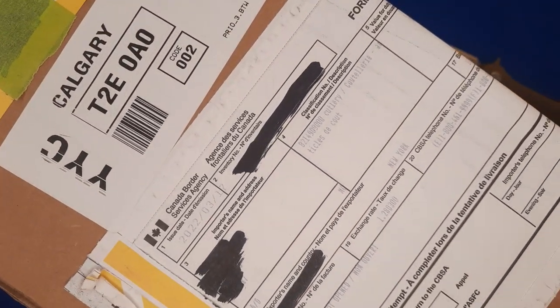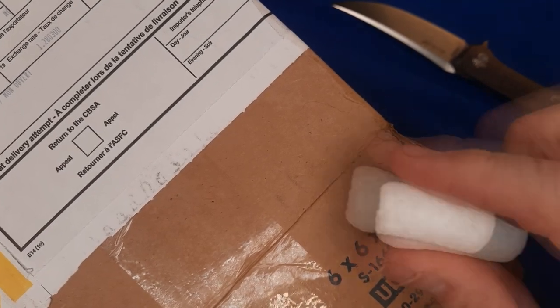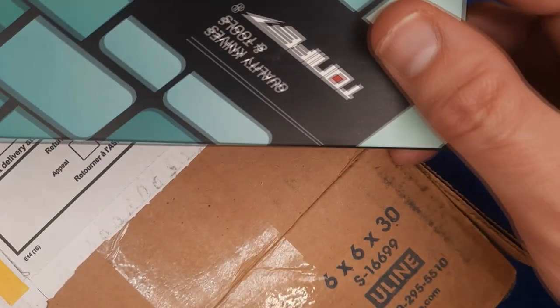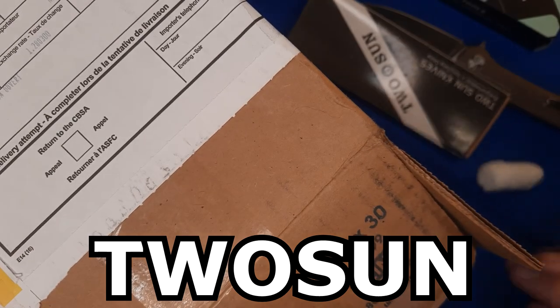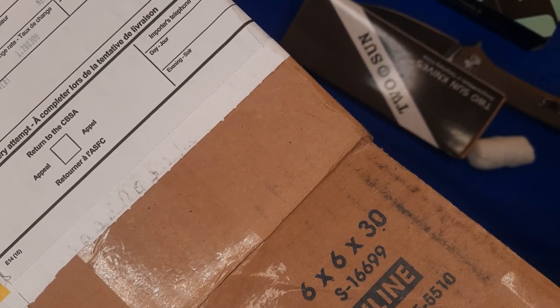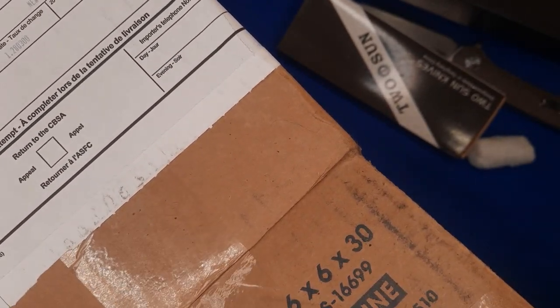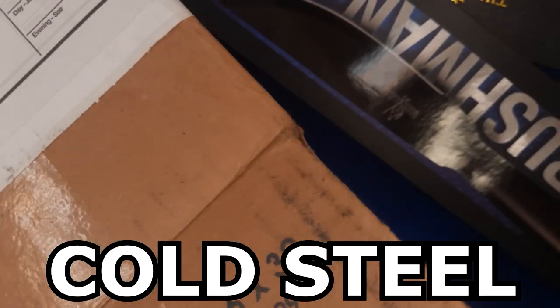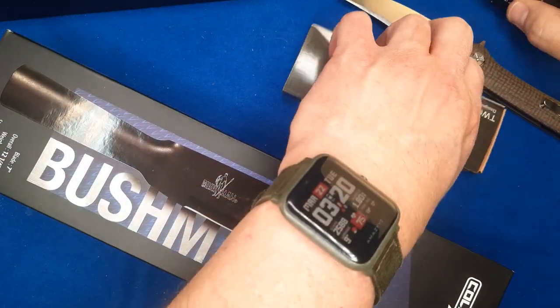It doesn't want to open from the side — don't know why, that's taped there. Let's take it out from the end. And we get all these little things falling out all over the place. We've got a Tucson Knife, we've got a Tucson Knife, we've got a Cold Steel — you might have seen the name of it already. I think that's it — just four knives in there. Let's put these to the side.